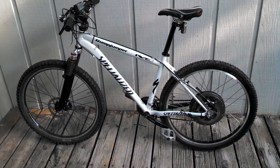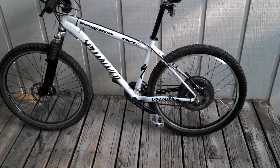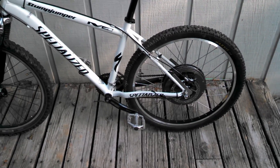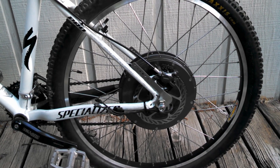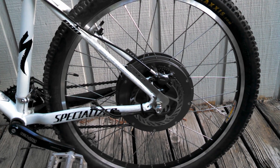This is my e-bike build. I'm running a Crystallite HS3540 rear hub motor. This thing would give me 35 to 40 miles an hour.